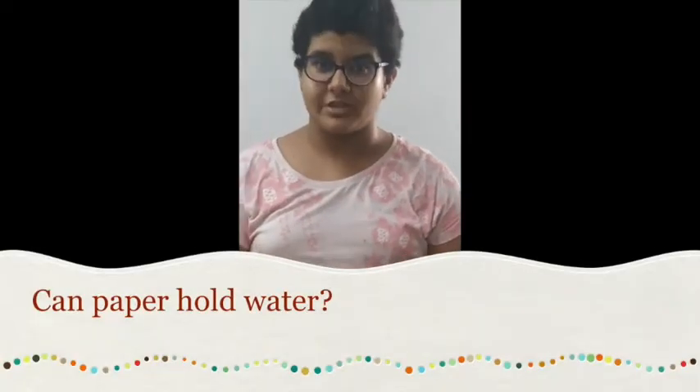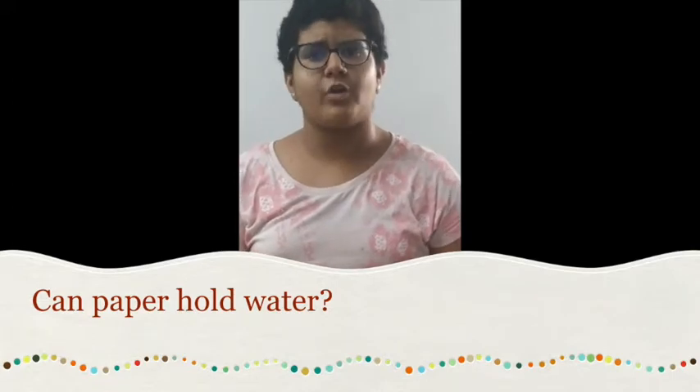Hello everyone, I am Drithi Parashan and today I have brought you an amazing activity. Today we will be sticking a piece of paper to water without glue. So let's get started.